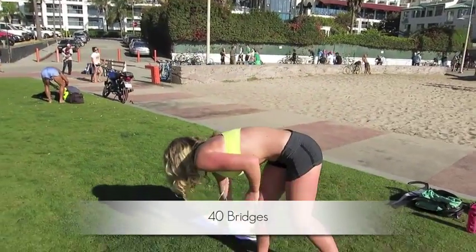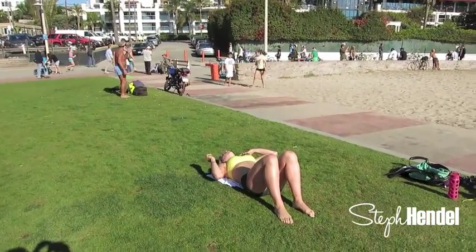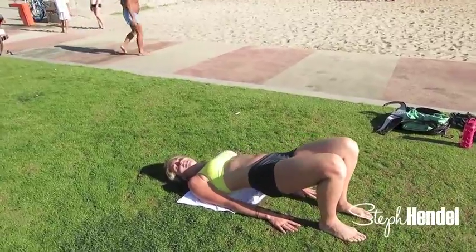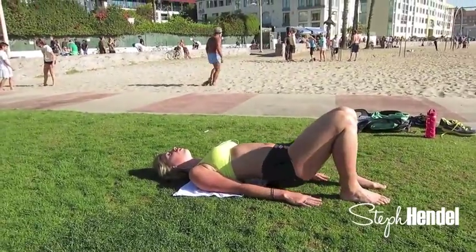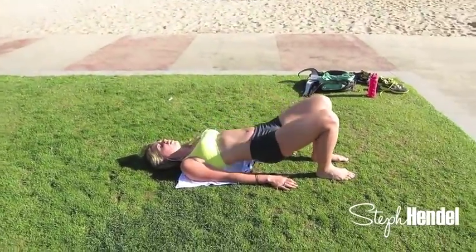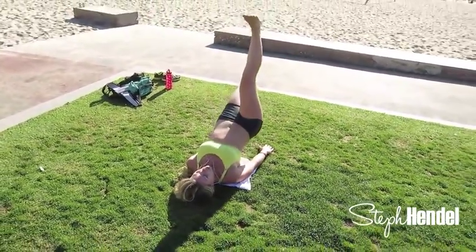Our next move is a bridge for the back of the thigh and the butt area. Come on down to your mat and bring your heels up towards your butt — we're going to be lifting the hips off the ground. We're going to do 30 of these. Each set of ten is going to be different: the first ten are done normal, then ten on the right leg, and then ten on the left leg. Let's do three more here and then you're going to extend your right leg upward. If this is too challenging, just keep it where you are, but if you want to try that progression, go for it.